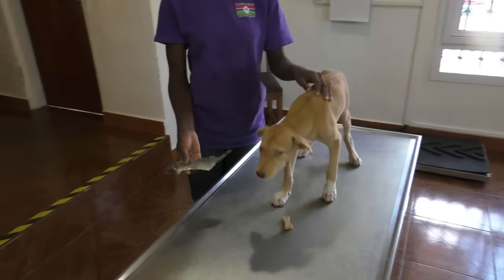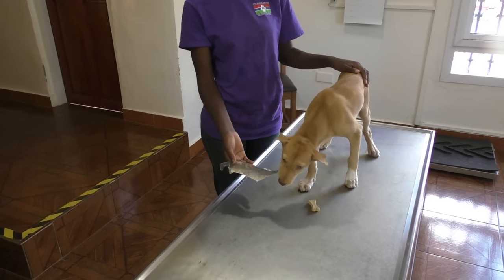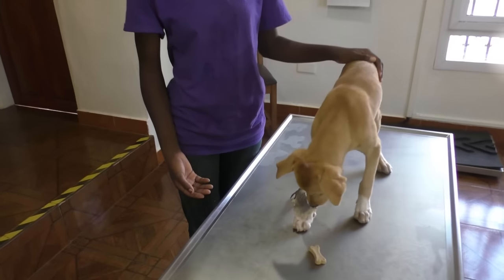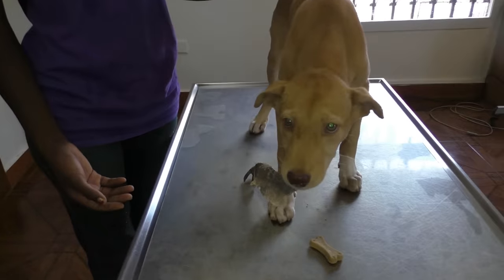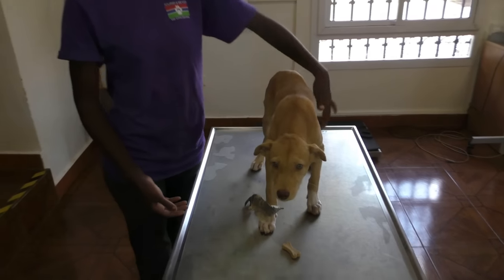Okay, give it to her. Let's see what she says about it. Maybe she's a little bit stressed here on the table. We'll see how it goes outside.